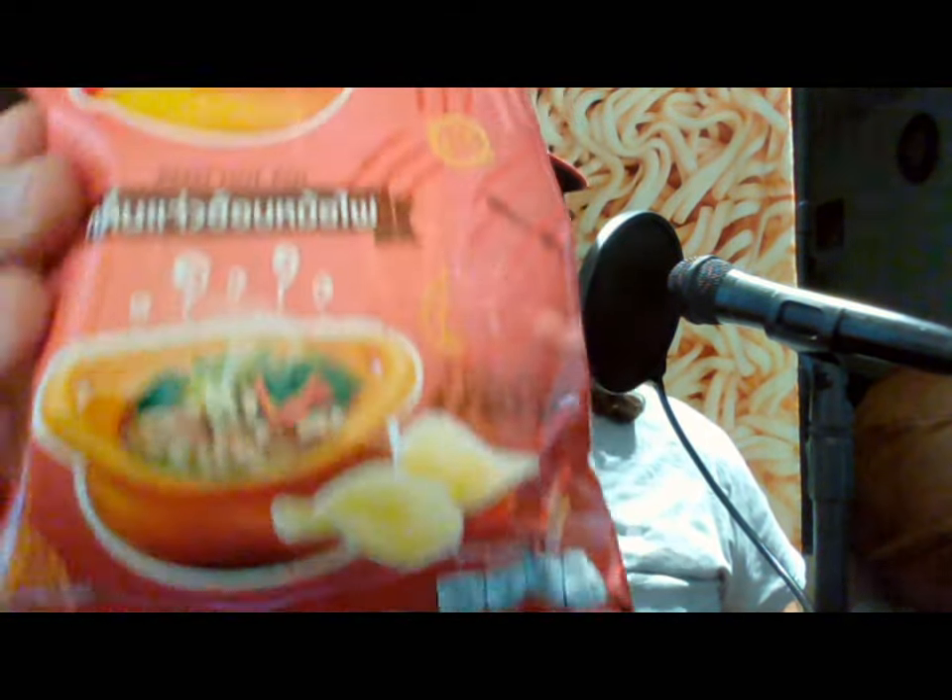This one is Lay's Essen Hot Pot flavor. Hot pot is similar to ramen — it's a soup but kind of somewhere between a ramen and a fondue where you put the meats into the hot pot of liquid to basically cook in there. You eat it, but you can also add noodles to it and take some of that hot liquid out into a small bowl and eat it like a small pot of soup.